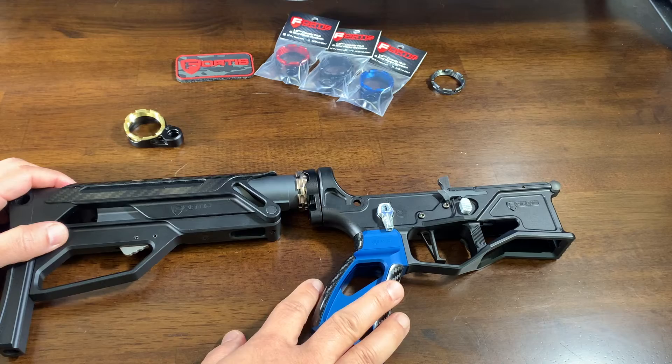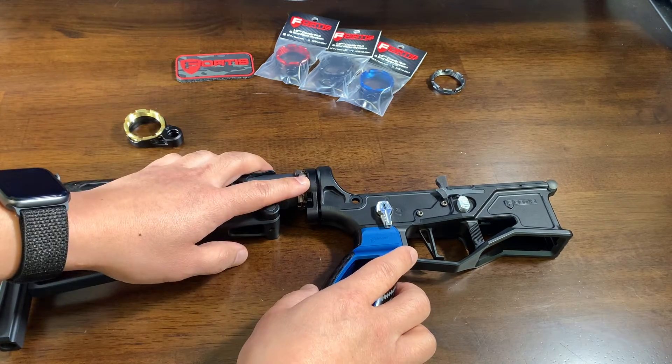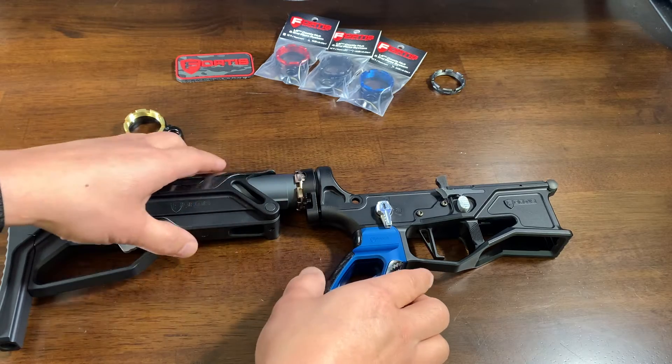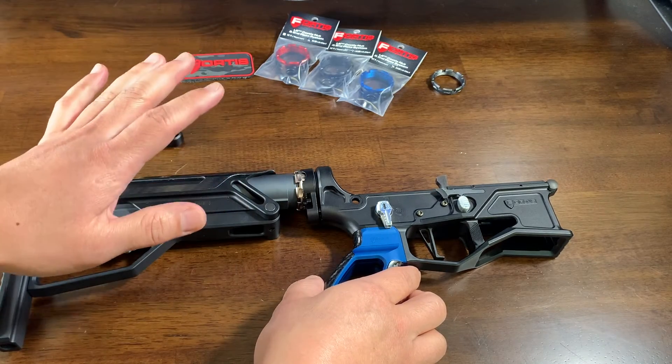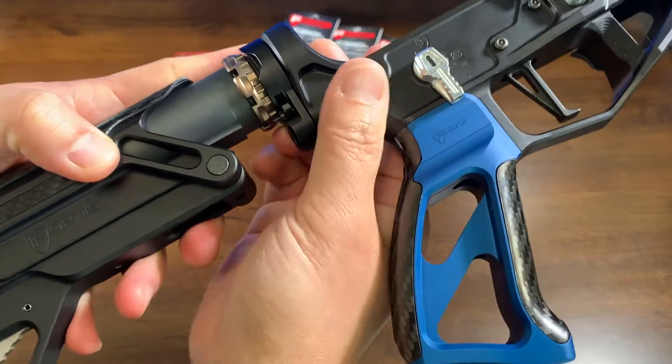Now keep in mind that this lower receiver is loosely put together just so I can show you how that locking lever system works. This isn't by any stretch of the imagination an installation video — this is just a quick product highlight of it.